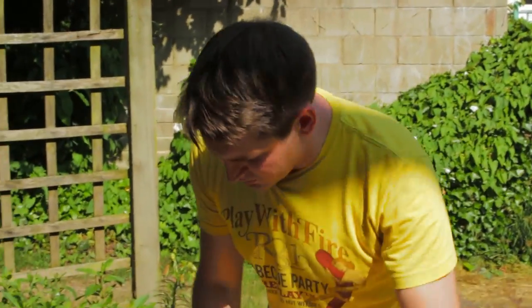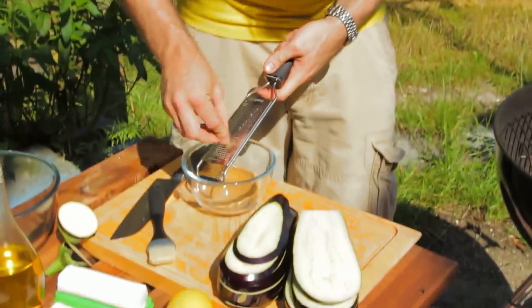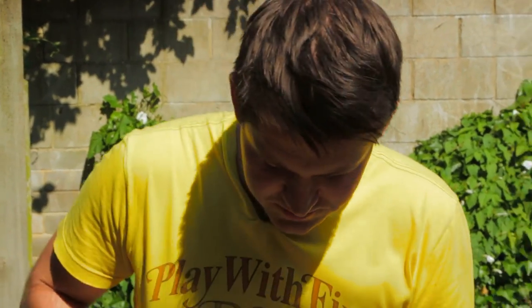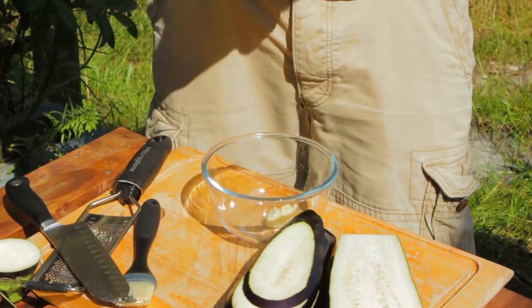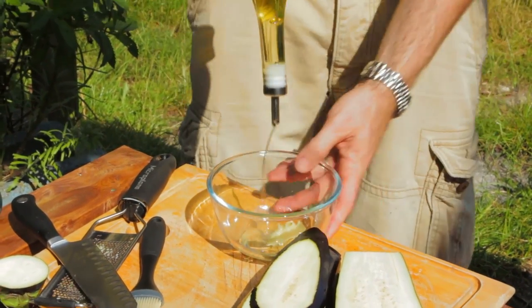Just before we put them on the grill, I want to make a quick garlic oil. Take a grater and just grate the garlic into a bowl, and for a full list of ingredients check out the description box. So there's our garlic in — add a good few glugs of olive oil.